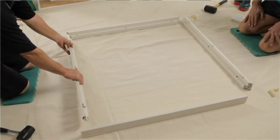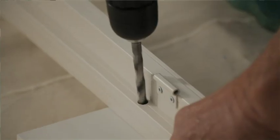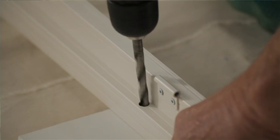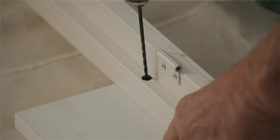Assemble frames ensuring left and right frames are on correct sides as labeled. Drill a 3/8 inch hole through the first layer in line with the top of each hinge on the frame. Use a 1/8 inch drill to drill right through for a pilot hole.